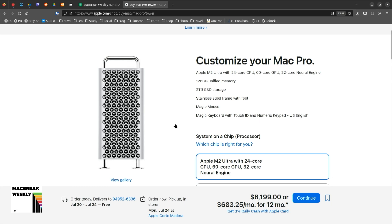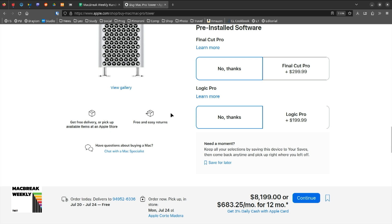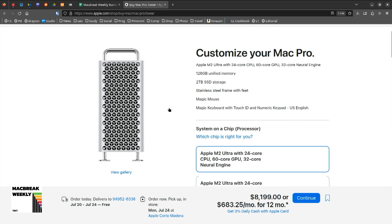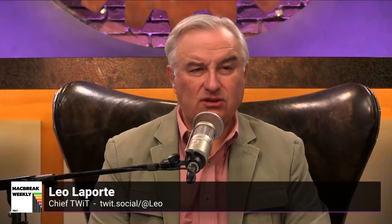It does include a mouse, but it does not include wheels. Did you buy the wheels? No, I did not buy the wheels. So I will not add the $400 wheels. It is a static Mac Pro — it just sits there, it don't roll nowhere. The design is nice. Is this identical to the old Mac Pro case? The case is virtually identical.